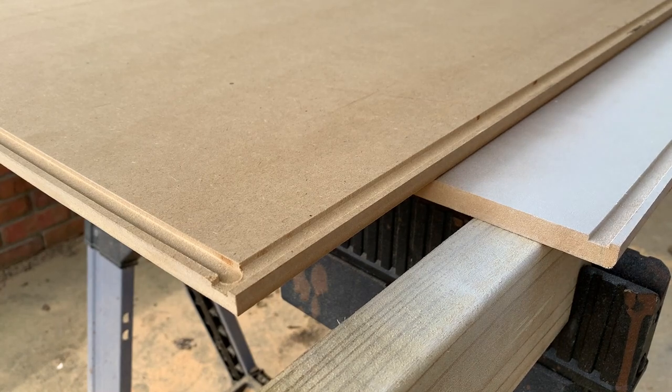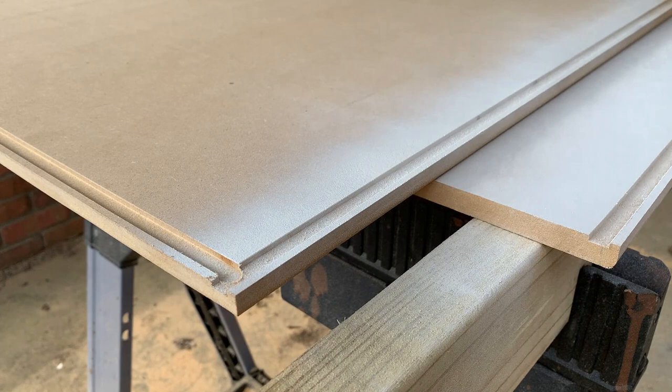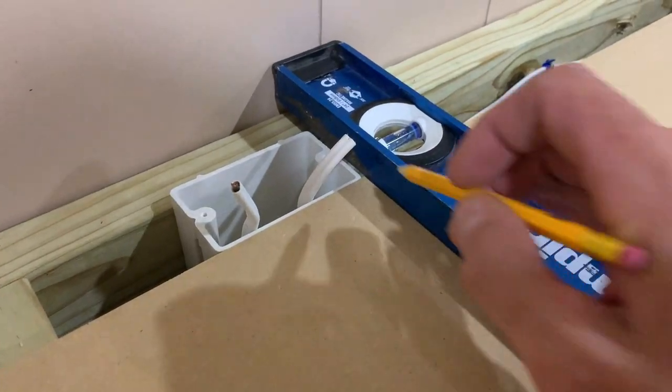Now I'm going to hit these grooves with a little bit of Kilz primer. This is the part that's going to extend beyond the base and overhang, so I want it protected — moisture is not your friend when dealing with MDF, as it will absorb it like crazy.